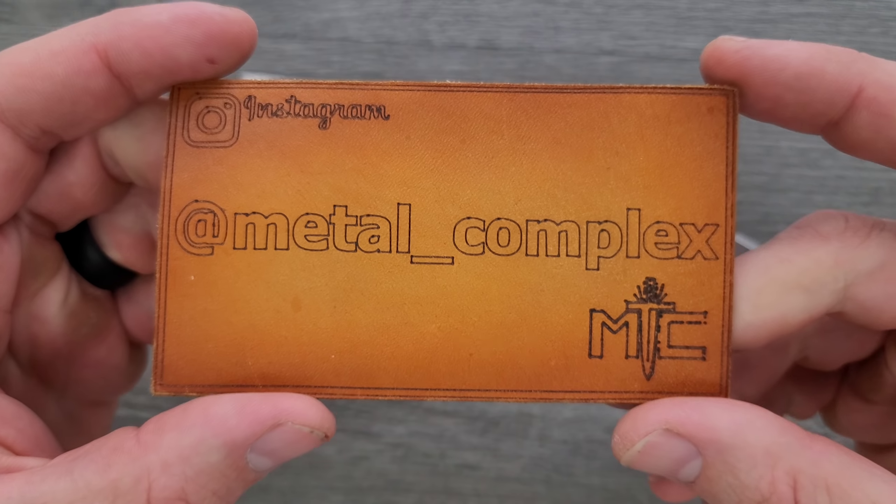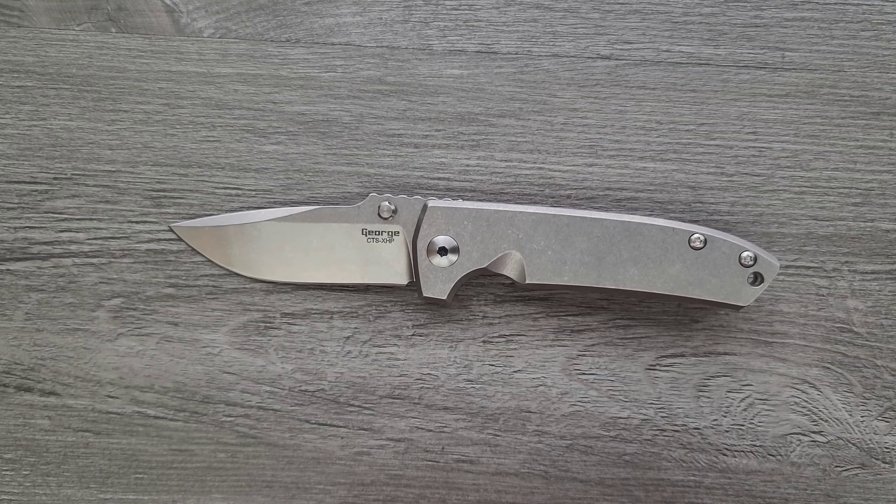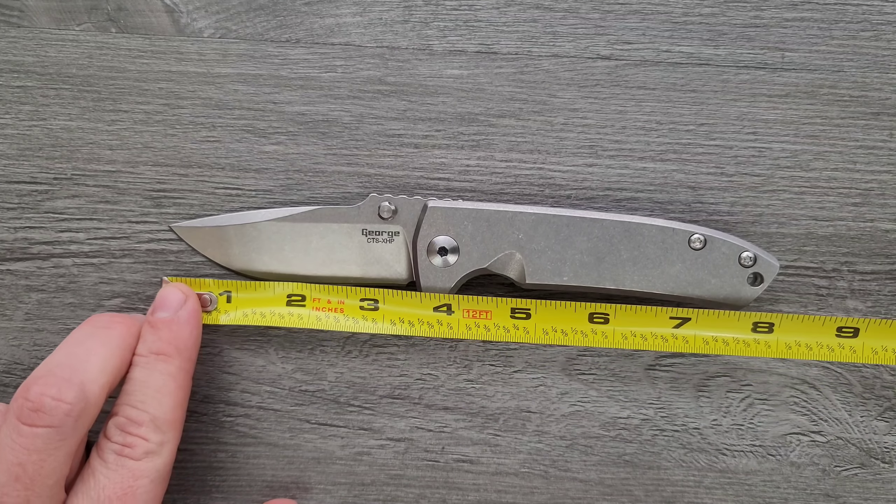Please make sure to follow me on Instagram at metal underscore complex. Getting through specs really quick: overall length of the Les George VECP version 3 coming in at just a hair under eight and a quarter inches. Blade length is three and a half inches, and your cutting edge is about three and a quarter, maybe a little bit more.